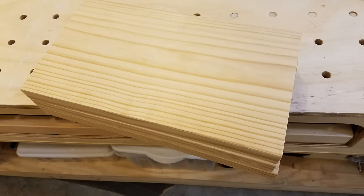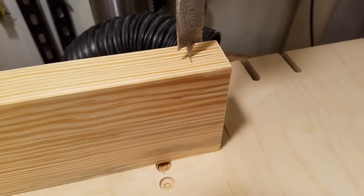Construction started with three pieces of 2x12 southern yellow pine cut to a length of 19 inches. These were then squared up on the jointer and planer. From two of these I ripped four legs, four inches wide.